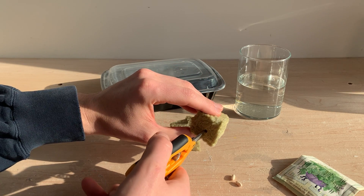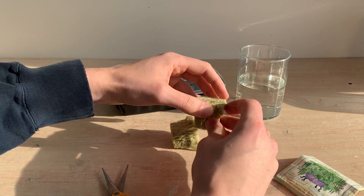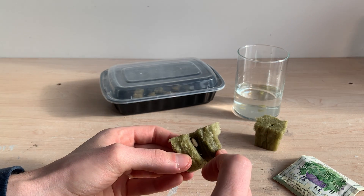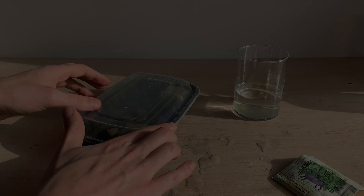I'm using Grodan rockwool as my growing medium, using my shears to open up the cubes. We're going to submerge each of these cubes in tap water and then place our seeds inside. We'll move the cubes into a sealed container and place everything in the dark.